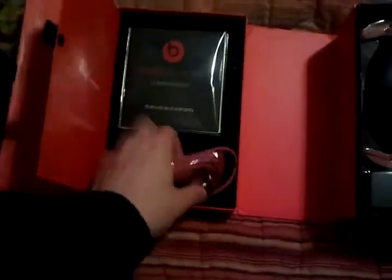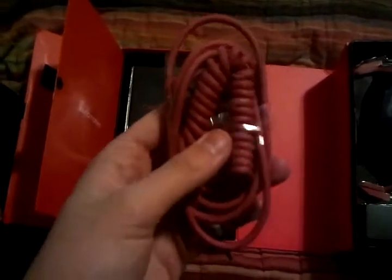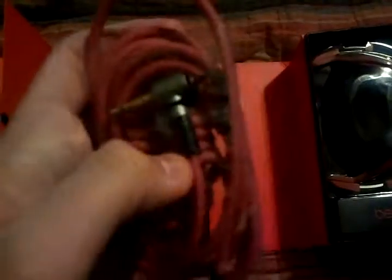You got your cord — it's 9 inches longer than the original, so you can tell it's fake by that. Another thing about the cord: it's legit though. You got the B emblem on it.